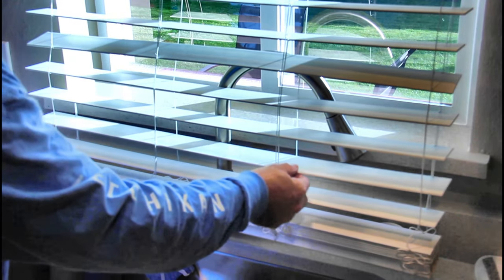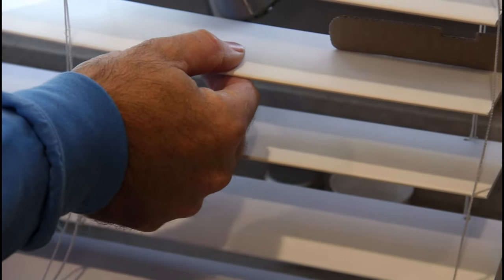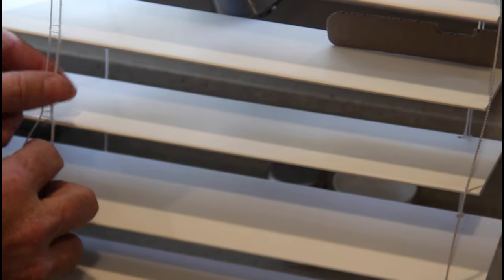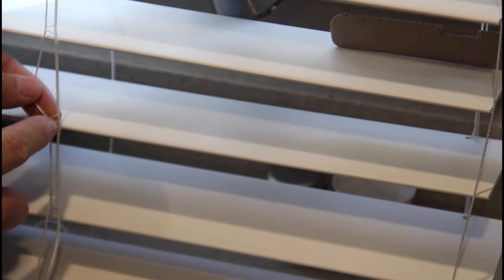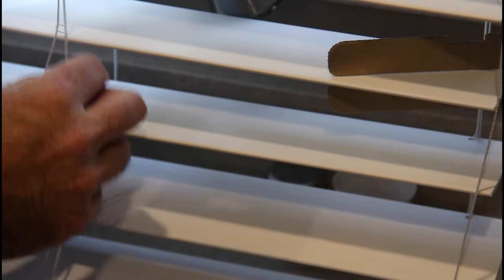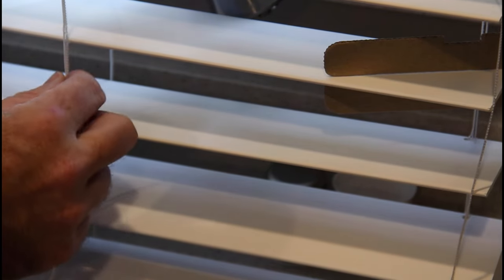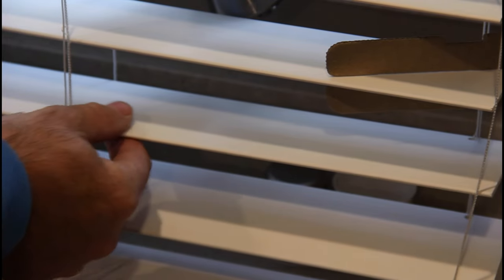Anything below this blind I need to take off. I've marked the slat I need to keep with a piece of cardboard from the packing material. What the instructions tell me to do — there's a little teeny loop on the inside strings and on the outside strings that hold the slats in place. There are two strings: one holds the slats in place, and the other smaller one is your retraction string. Do not cut that one — it will shoot up inside the blinds and you'll never get it out and you'll ruin your blinds.